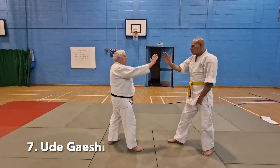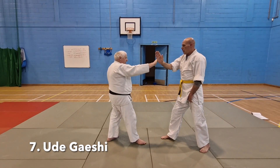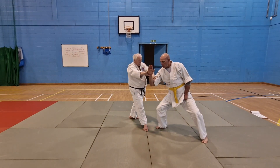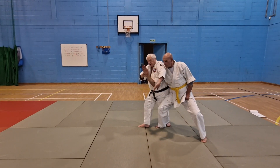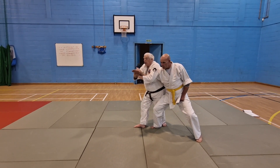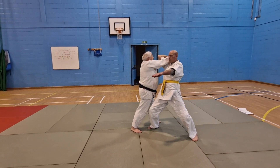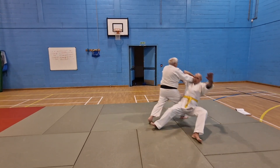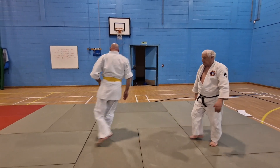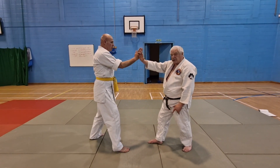Number 7, Oshitae — exactly the same, it's a counter to number 6. They come in; to do number 6 he drops his elbow. I step in with my hip, hand cutting through to create the hand blade. We're looking in the same direction, spindle the balls of my feet, step through to the side.